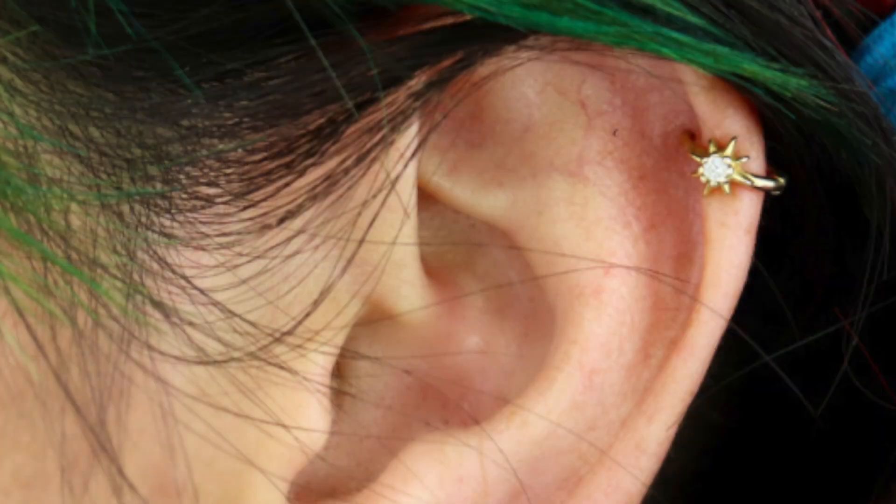And then this little ear cuff that has been on my ear since I got it. I have not taken it off because I love the way it looks and it's freaking comfortable to wear. I sleep in it, I shower in it, and it does not bother me at all, which is a first for me.